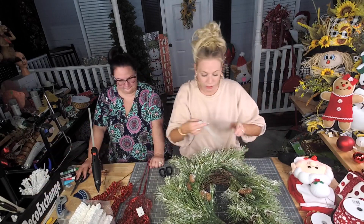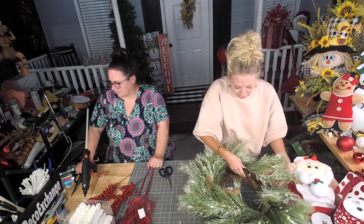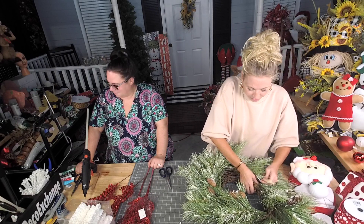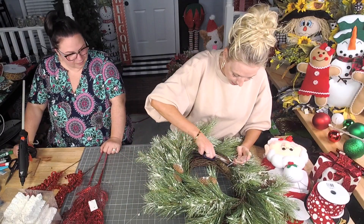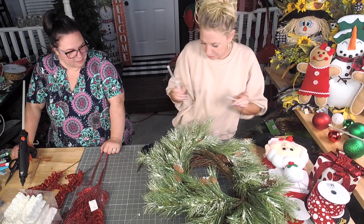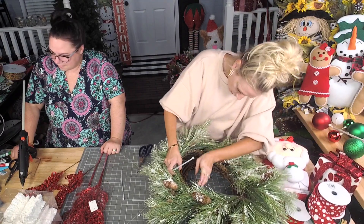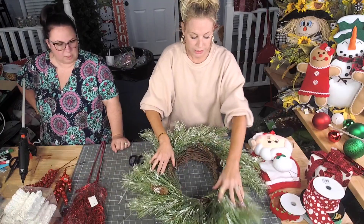Now I'm gonna grab a couple of zip ties. I just fed that zip tie through one side and out the other, and then I'll go ahead and attach it right over here, finding a good spot. So these are all laid out and ready to go.